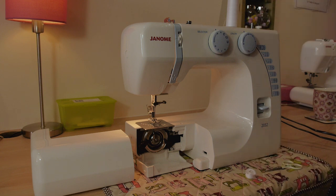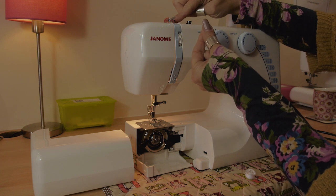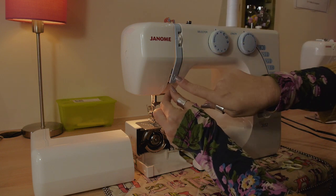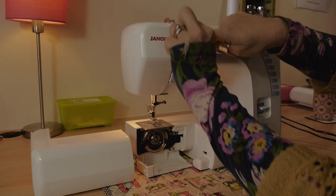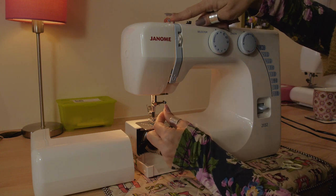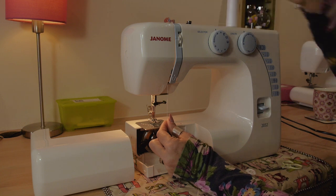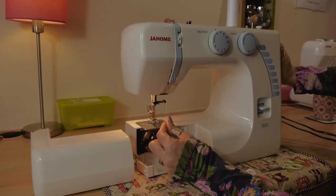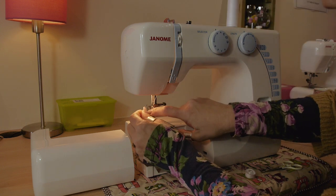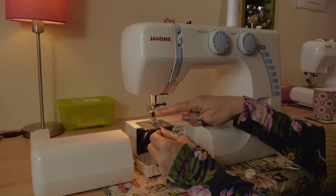Now we're going to thread the sewing machine starting with the top thread. Take your thread behind the hook on top of the machine — number one at the top takes you down the channel, number two takes you round and up, and number three takes you behind the take-up lever. Pull it down. If the take-up lever isn't up when you're ready to thread, simply turn the hand wheel towards you until it pops up.